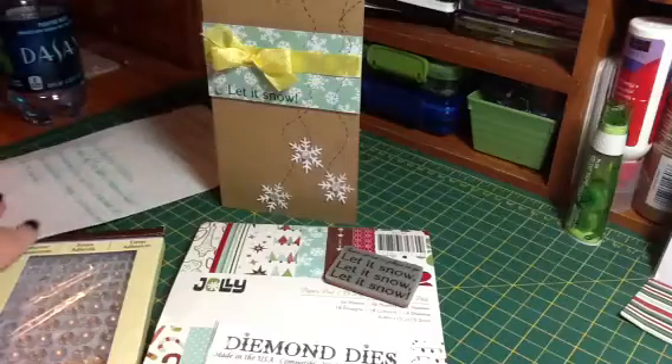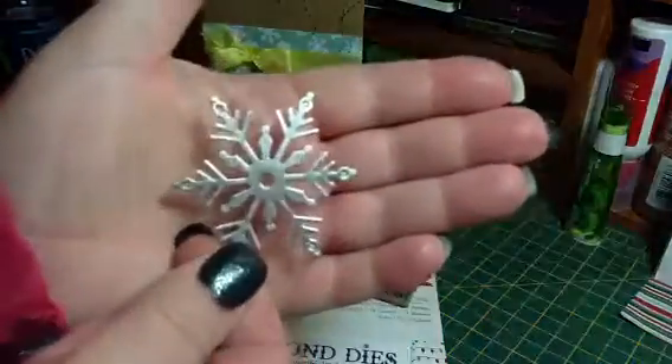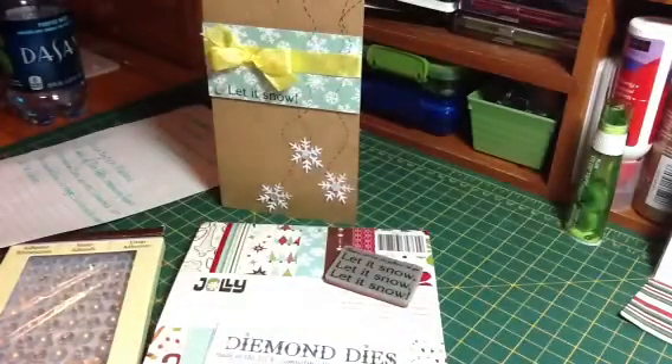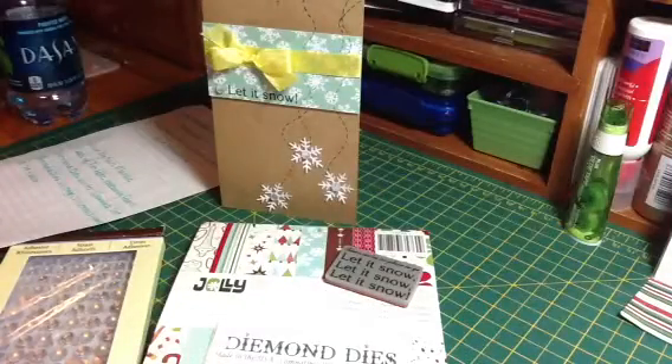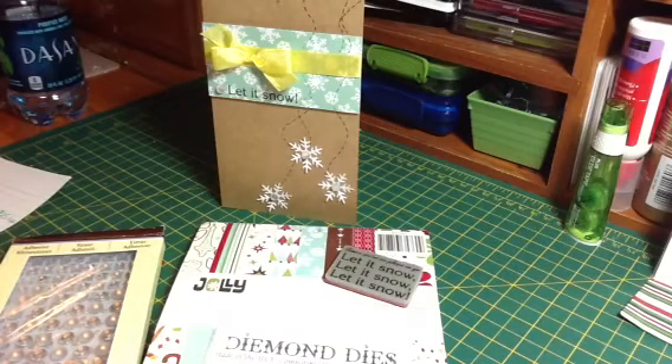I can show you. Here is the large one, and then the medium-sized one. And the baby one. So I love snowflakes, and I just think they're so much fun to play with. But I just used the small one on this card.